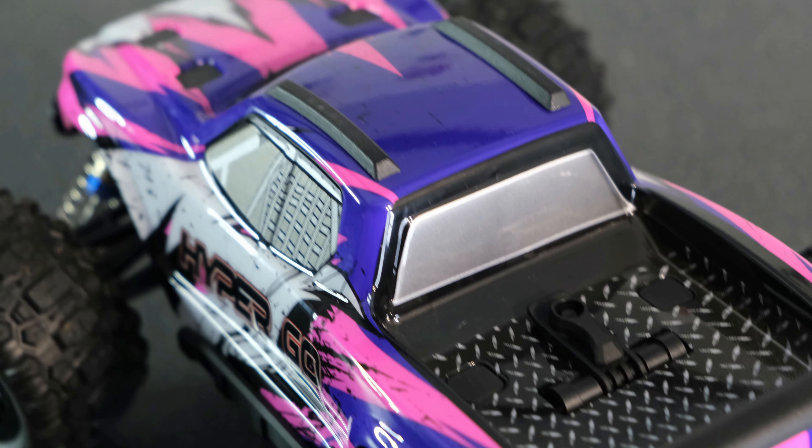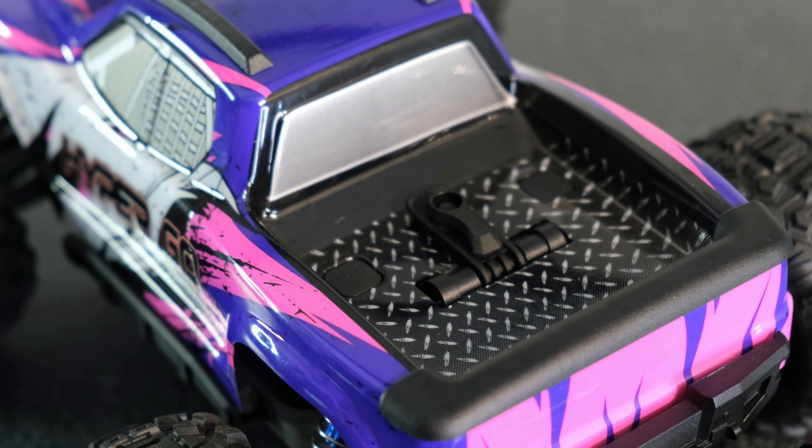There are a couple of differences with this version — we've got a slightly more chunky front bumper and we've still got the LED light there. They've also gone for the old-fashioned body clip mounting system instead of the mounting system we see on the monster truck version, which was very similar to what you see on a Traxxas X-Maxx or Traxxas Maxx. I prefer the mounting system on the other one, but let's get the body clips off and take a look underneath.